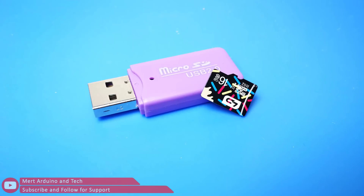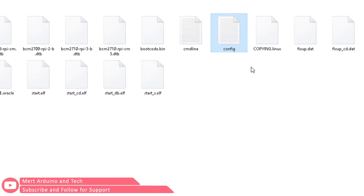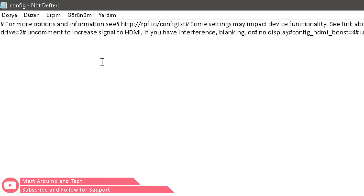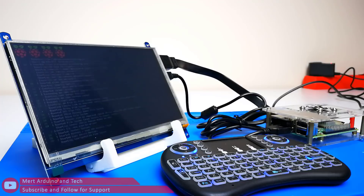If it already has an image, insert the microSD card in your computer, then open the config.txt file and copy the configuration lines found on the Banggood web page into the config file. Save the config file and insert the SD card into your Raspberry Pi, then power up. Your screen is now ready for use with Raspberry Pi.